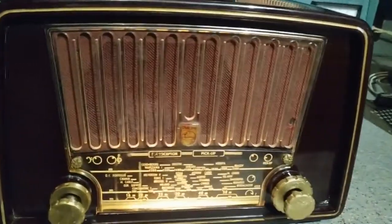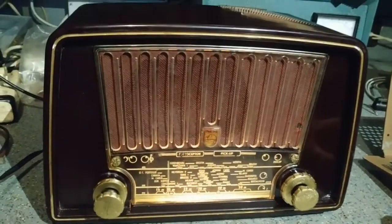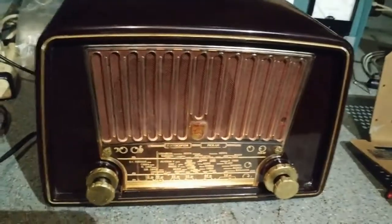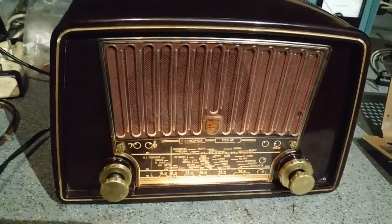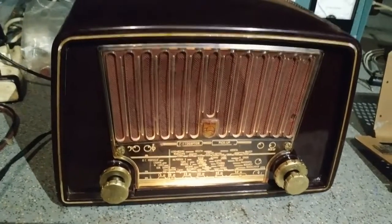Philips 230U BX. Ένα ραδιόφωνο που παίζει σχεδόν με όλα τα εξαρτήματα όπως βγήκε από το εργοστάσιο. Εξαιρετική κατασκευή, μικρός όγκος, διαχρονικά άριστα υλικά.